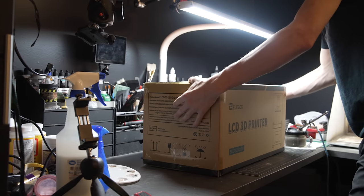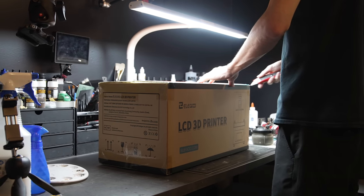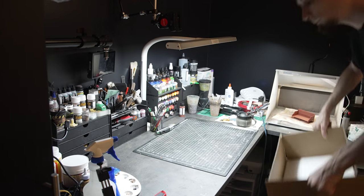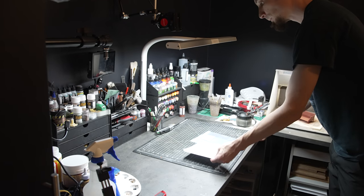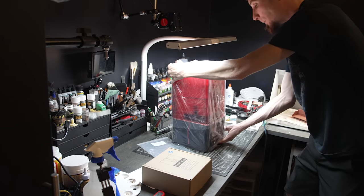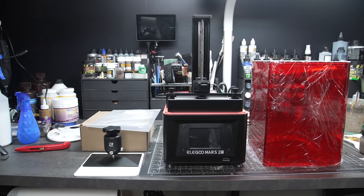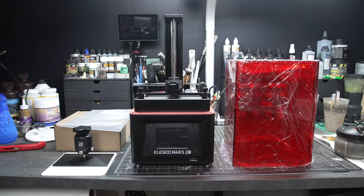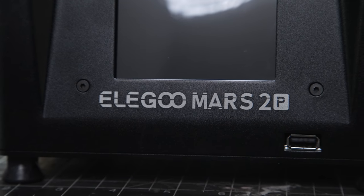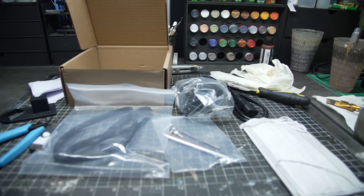Hey guys, for today's video I made a diorama that was really heavy on 3D printed parts, and Elegoo was kind enough to send me their Mars 2 Pro 3D printer for free to check out and show you guys on the channel. So this is what it looks like when you unbox it. The design is pretty similar to a lot of resin 3D printers in this size, but being the 2 Pro version it has some upgrades to it.